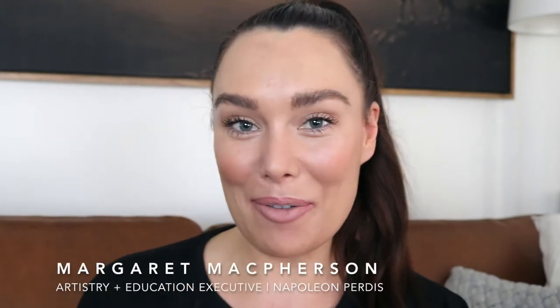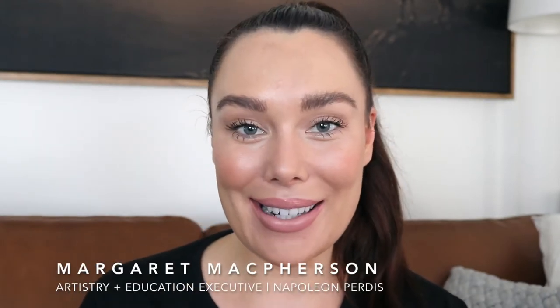Hi there, my name is Mark McPherson. I'm the artistry and education executive for Napoleon Purse. Today in collaboration with Active Skin and their makeover campaign, I'm going to show you how to recreate this five-minute makeup look. Let's go.